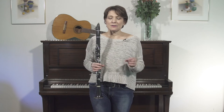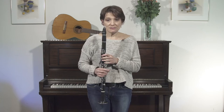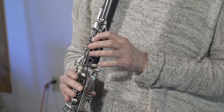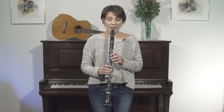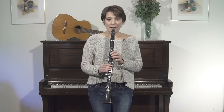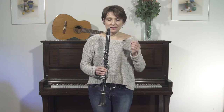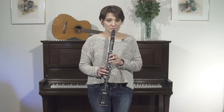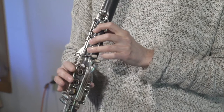So grace notes in general are pitched a half step below the note in the melody. So if the note in the melody is a B, you want your grace note to be A sharp. And they're played quickly and before the beat, kind of snappy and short and clipped. If our note in the melody is G, our grace note would be F sharp. And if our note in the melody is E, our grace note would be D sharp.